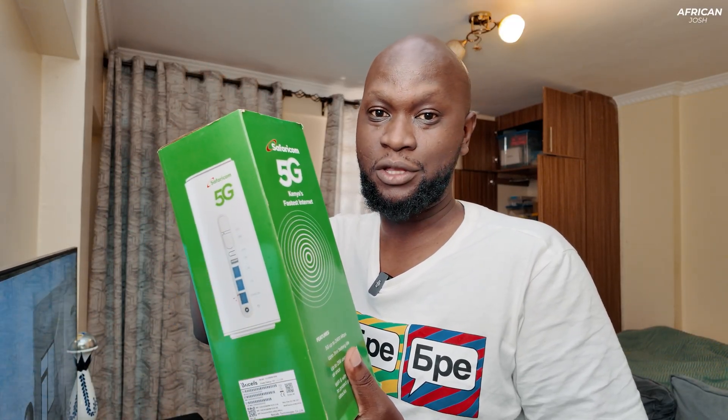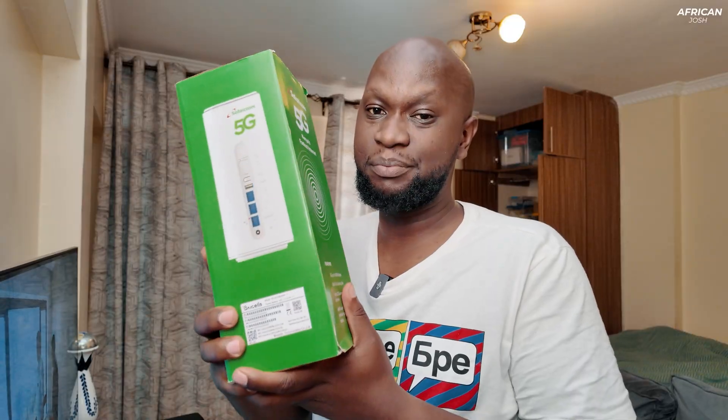Every time you purchase a Safaricom 5G router like this one, it comes pre-installed with a Safaricom SIM card so that they can register it to your ID and so that you can get the service. I got a new SIM card for this which comes pre-installed in the box, but I haven't yet paid for it. I'm going to use my existing SIM card which I'm already using on my other Safaricom router and see whether it will work on this.